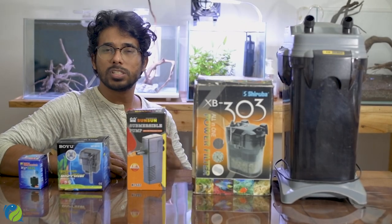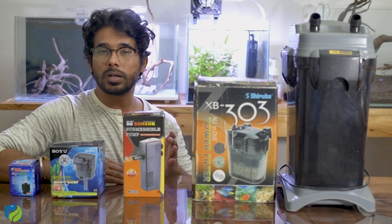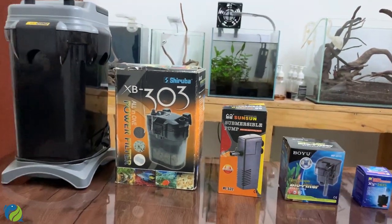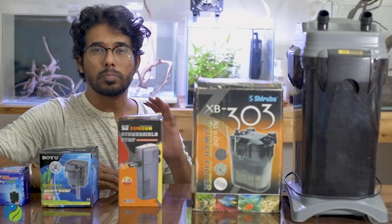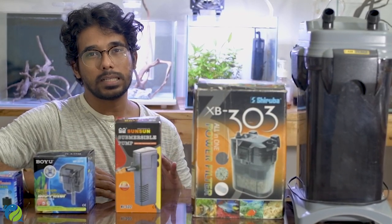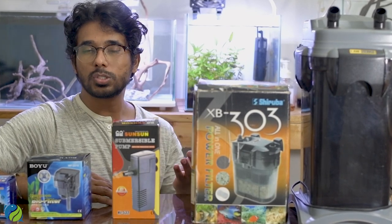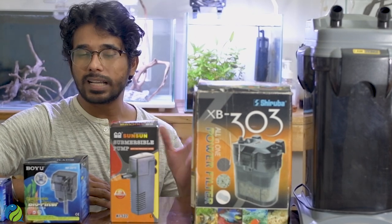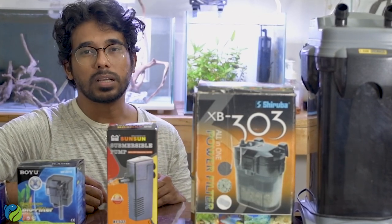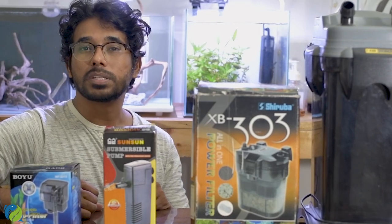So guys, to summarize: you can choose the filter based on your tank size and the type of fish you keep. There are many filter types and brands available. If you found this video useful, please like and share it. If you have any doubts, leave them in the comments. Please subscribe and press the bell icon. Bye!